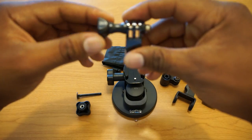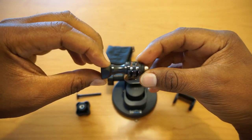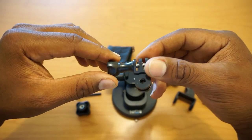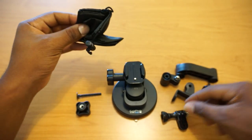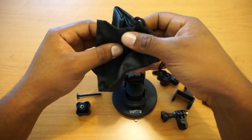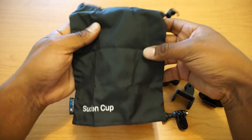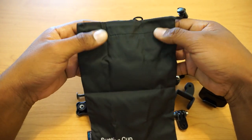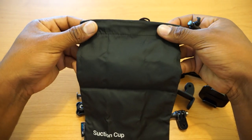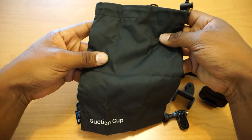You get a little bracket, another bracket, and a screw. New for this mount, you actually get a bag for your suction cup mount — way to go, GoPro. These should have come with all the rest of them. Here's the bag.